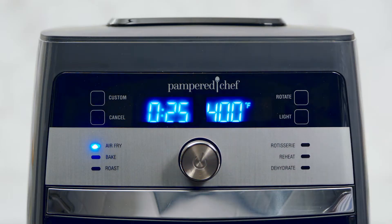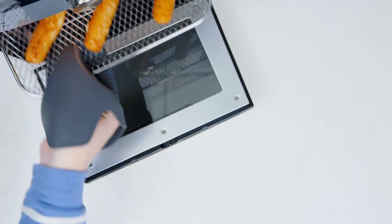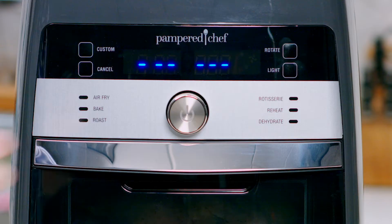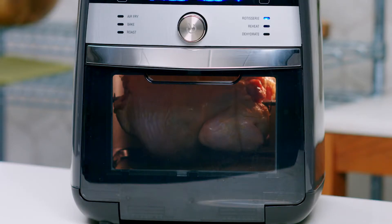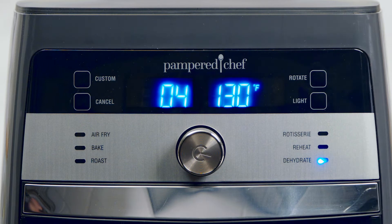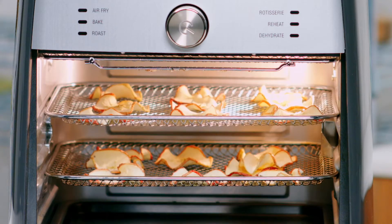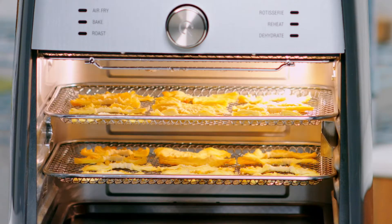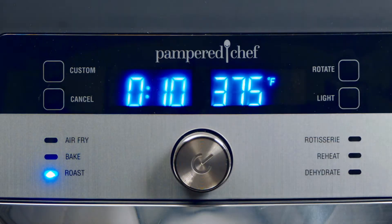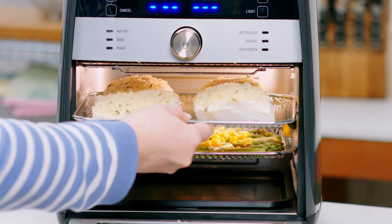With the air fry setting, make homemade chicken wings and heat frozen foods like mozzarella sticks. The rotisserie setting lets you cook up to a four pound chicken to golden brown perfection. The dehydrate setting turns your favorite fruits and veggies into snacks like apple chips, sun-dried tomato chips, pineapple chips, or even homemade jerky. And why wait to preheat your oven when you can use the roast setting for delicious meals like crispy cod and asparagus?